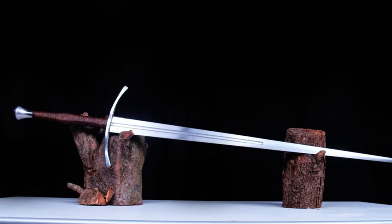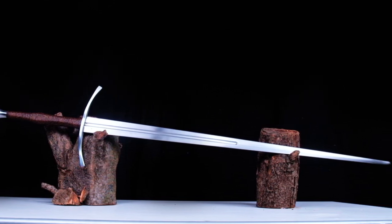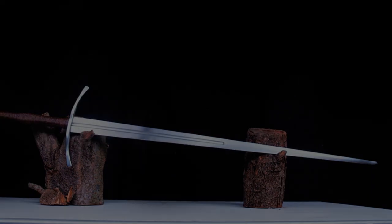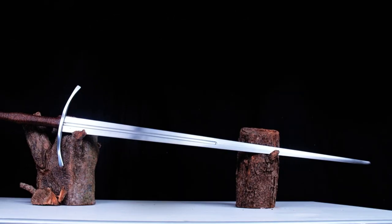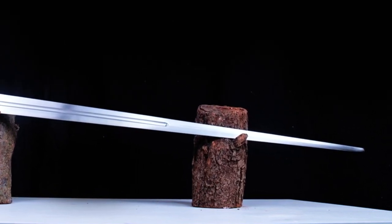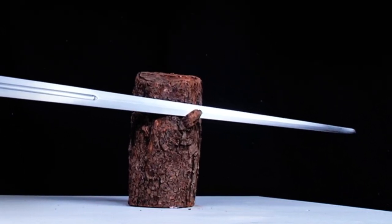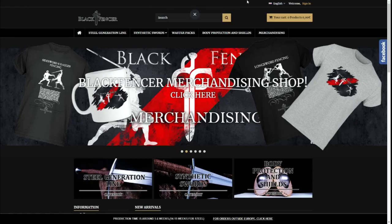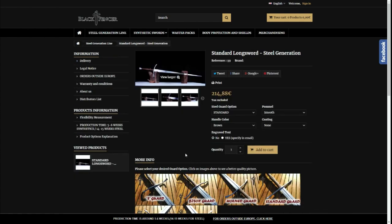The fourth and last option is the Blackfencer Steel Generation Standard Longsword. The price of this sword sits around €260, which makes it relatively cheap. The main feature of this sword is its shape. It is a training sword which looks like a sword while being relatively safe at the same time. I say relatively because the tip is quite narrow, and even if the flex is pretty good, it definitely asks for a rubber tip and for something in between the two, so that the tip doesn't thrust through the rubber at some point. This sword is good for all those people who are more focused on working by the book with a tool which resembles a real sword.